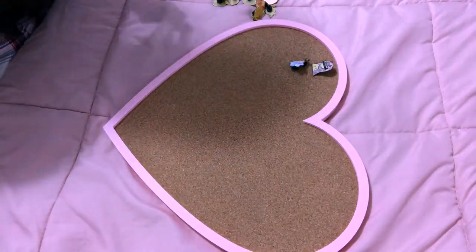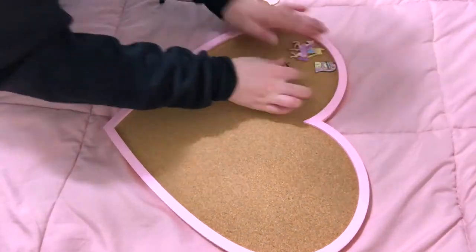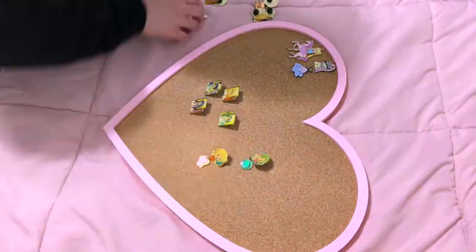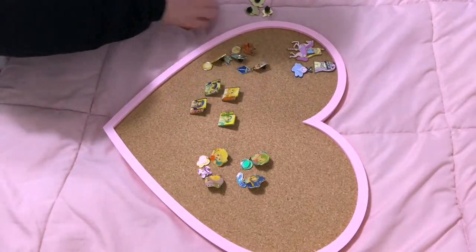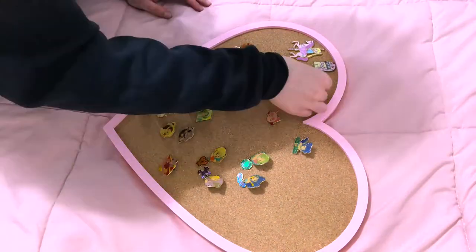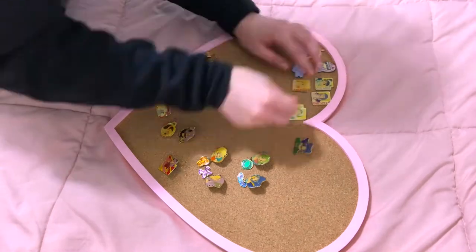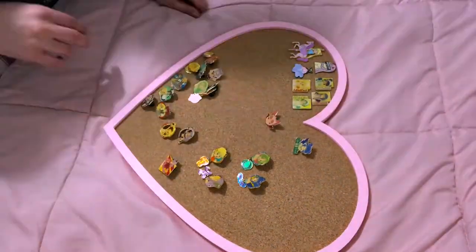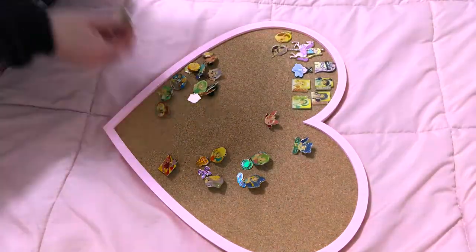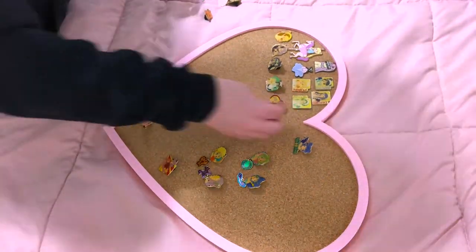I love that Sailor Moon one! I got this board from Etsy — I'll link it in the description. There's a medium size and a large size; I think I got the large. You can choose to have it shipped with command strips or hooks — I chose command strips and they work just fine, sticking to my wall no problem.